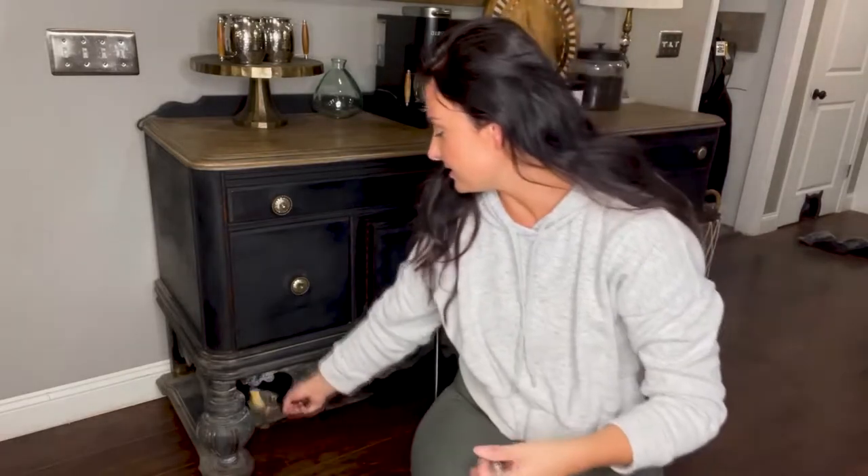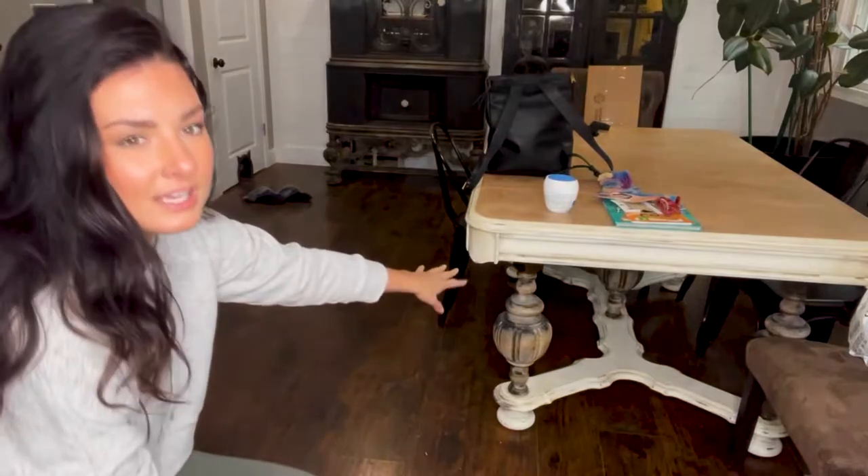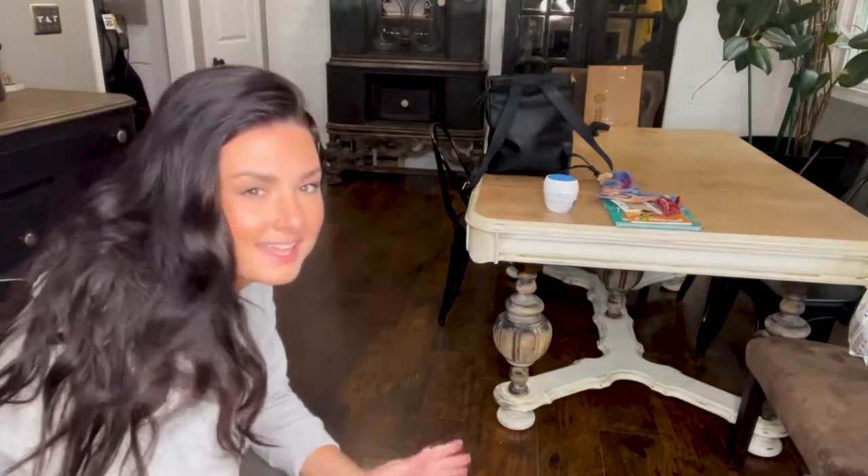It originally had this bone inlay hardware which is gorgeous, but I was feeling more of a metallic, bronzy, glassy, very chunky hardware. I placed it on there and it looks great. Down here are the detailed legs, which is part of the reason why I fell in love with it. There is a matching dining room table and a hutch that I store all my glassware in. It all matches but not in color — I went with a mismatchy vibe. My dining room table is white, but it has big chunky legs, which is why I fell in love with this set.